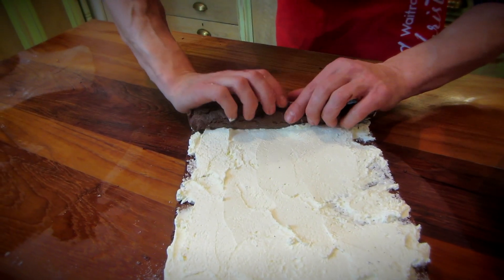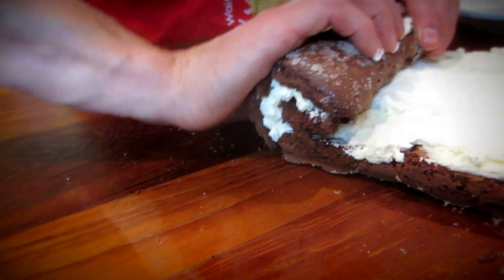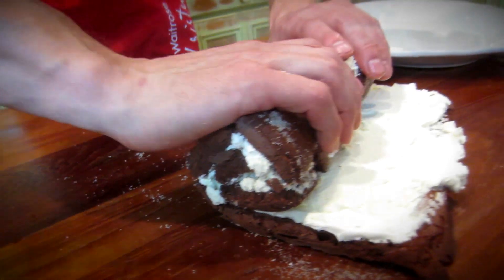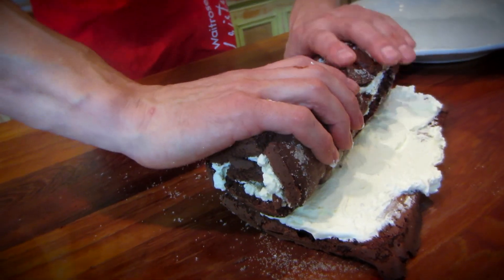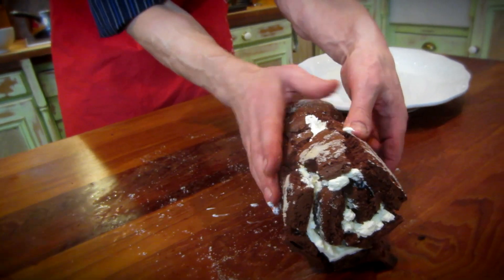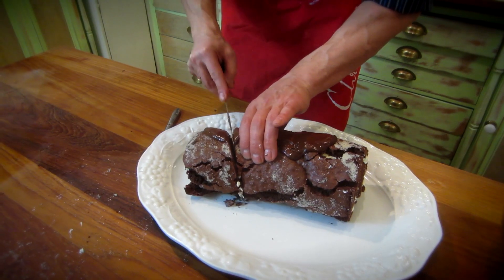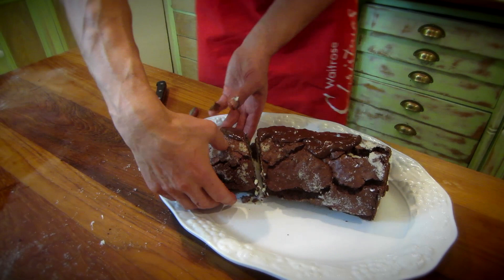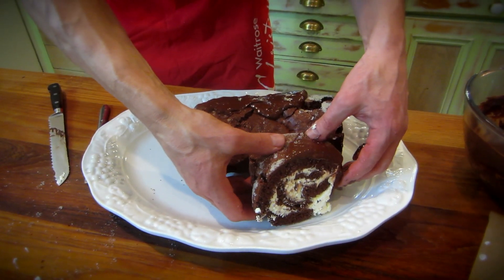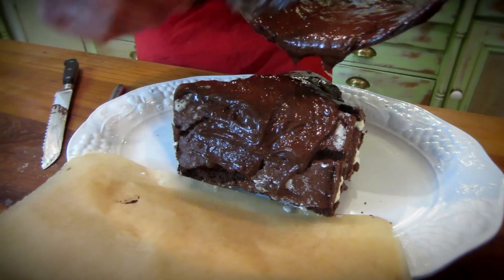Roll it back up the way it came. This is quite a crumbly one — it's just breaking apart. When it's all covered up it works. What I did yesterday did not happen like this. And that is going to be put against the side — just a sideways angle. I'm going to go there and move that across. Let's get covering.